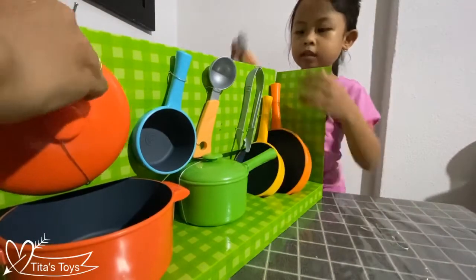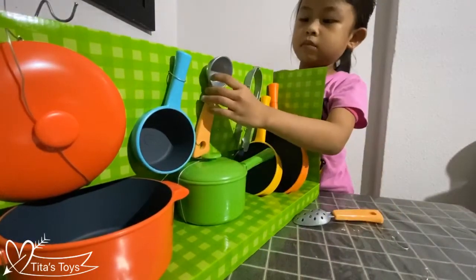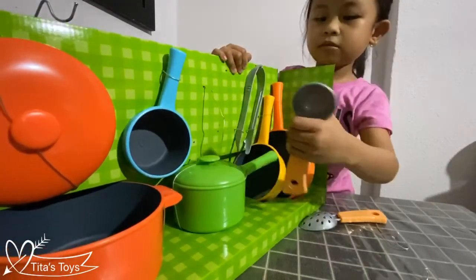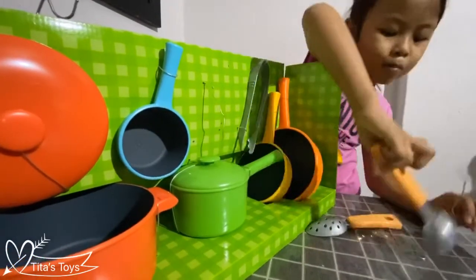Oh jeez, he's all worthy. Oh no — he's going to rub his arm. Now he's on his arm, boy, yeah. Oh hey, he's on his hand.